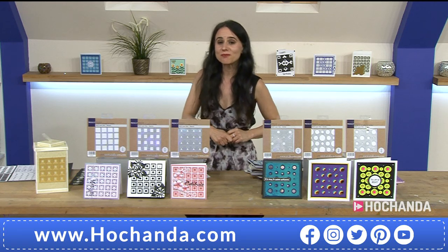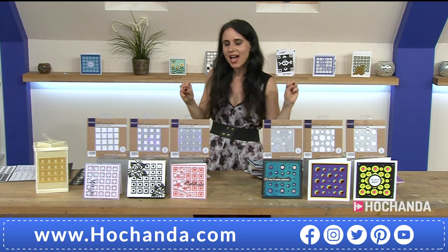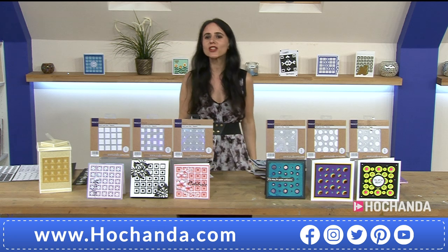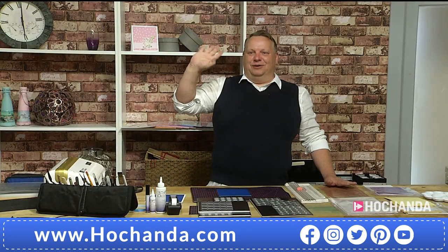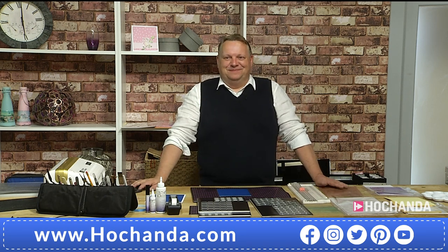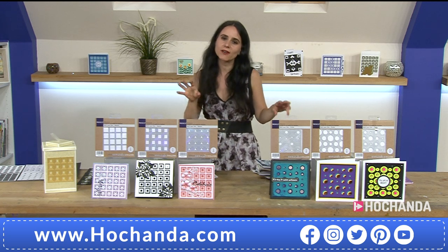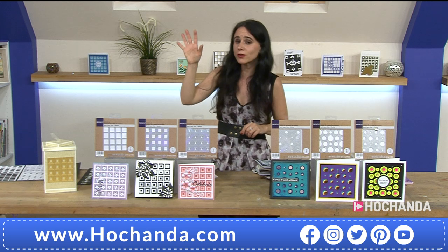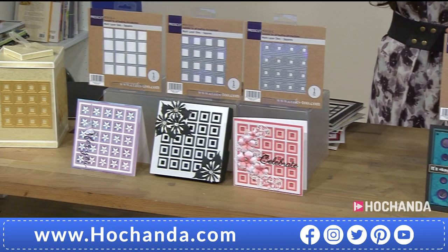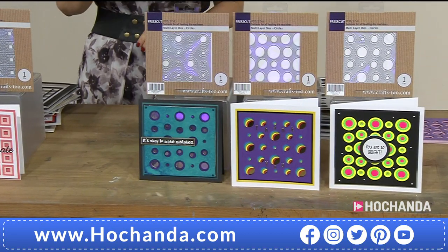Welcome to a brand new one-day special! We say hello to John Lockwood, who is ready to do some demonstrations. We're going to do the show in English, and what we have here are two options for the one-day special: the first option is the square dies, and the second option is the circles. Whichever one-day special you choose, you are getting three amazing dies.